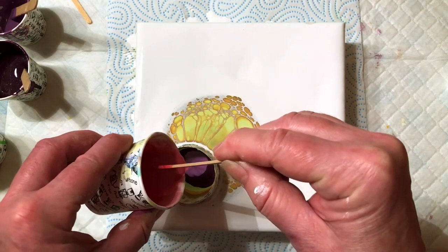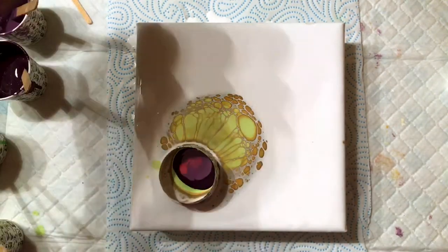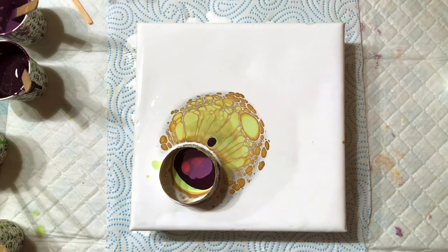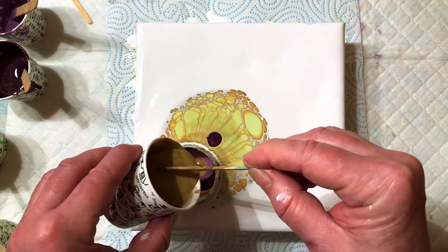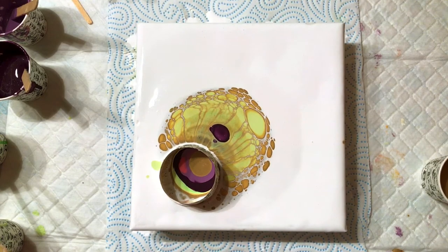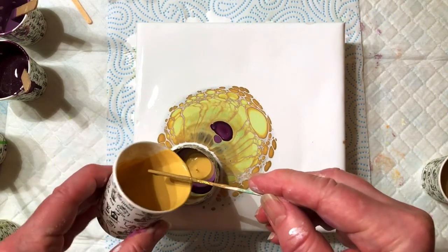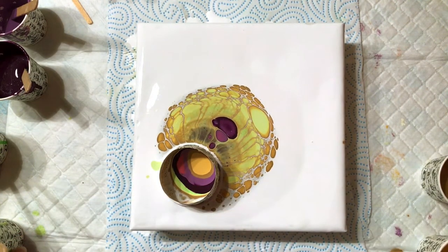I love this open cup pour which I have recently tried. I love the way the cells all form as it comes out the bottom of the ring. And I haven't used any silicone — I have just used flowchaw and water. Basically all my paint is just mixed with flowchaw and water to roughly the same consistency.